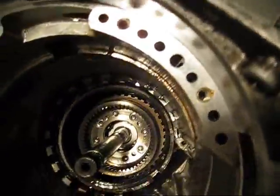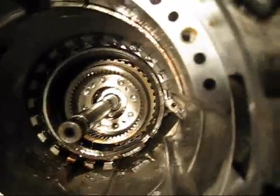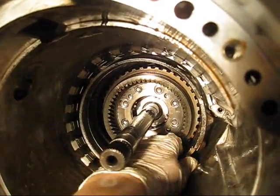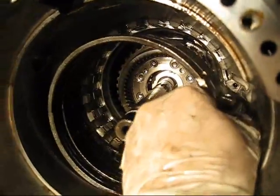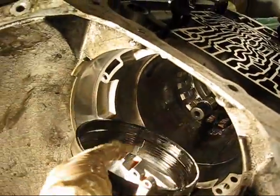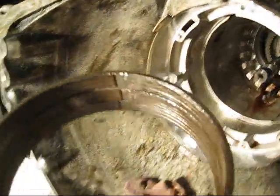I've just pried on the reverse band assembly here for about 10 minutes, and I think I can finally just retain and grab it out. And that is what it looks like — the reverse band assembly.